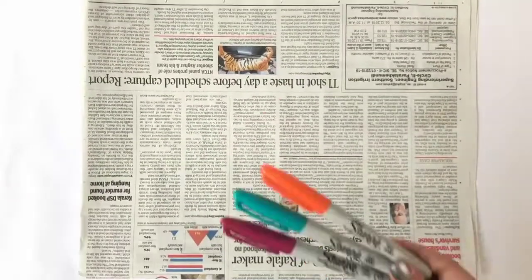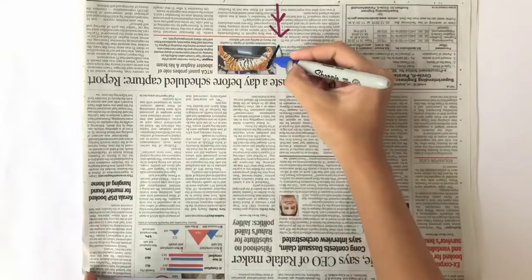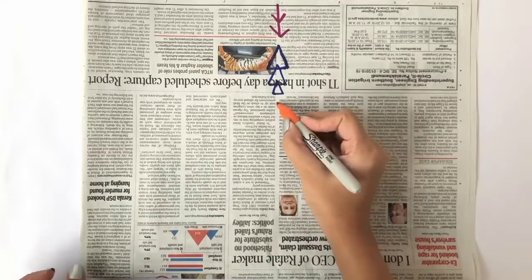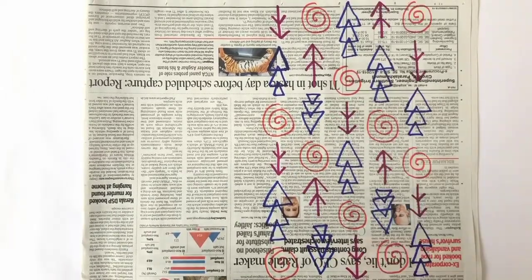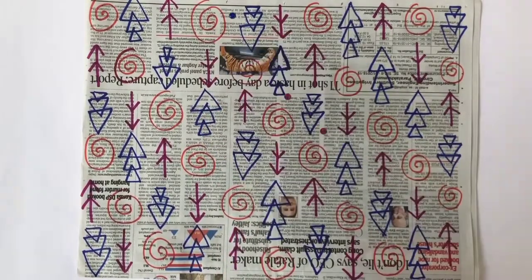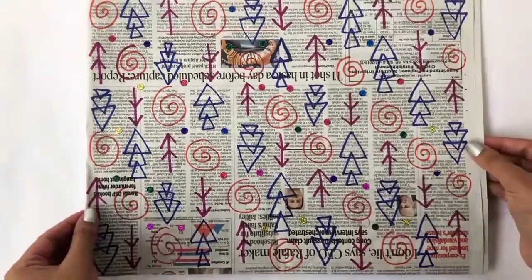Take a newspaper and use sharpie markers to make beautiful designs all across it. Now take some tiny little stickers and stick them all across the paper. And this is literally all you have to do.